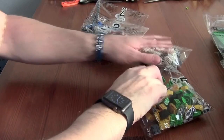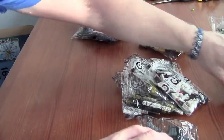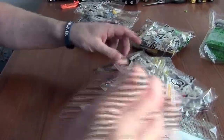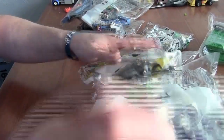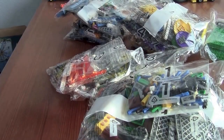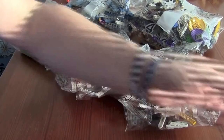Counting the bags: one, two, three, four, five, six, seven, eight, nine, ten, eleven, twelve, thirteen, sixteen, seventeen, eighteen, nineteen, twenty, twenty-one, twenty-two, twenty-three, twenty-four, and a bag without a number — twenty-five bags total.